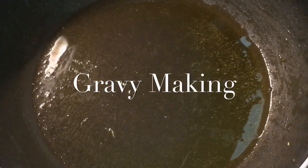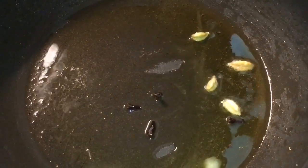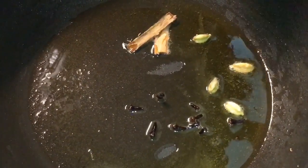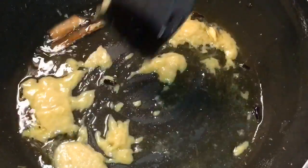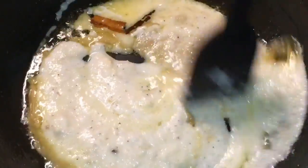Now in the same oil, put one teaspoon of Ghee. Let it melt. And add Elaichi or Cardamom, Lavang that means Clove, and Cinnamon Sticks that means Dal Chini. Now add one tablespoon of Adharaki Paste, that means Ginger Paste. Now add the Onion Paste or Piyaz ki Paste into it. Mix it.